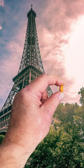Oh, and the Eiffel Tower — yes, it is bigger than a peanut. Just look at them.